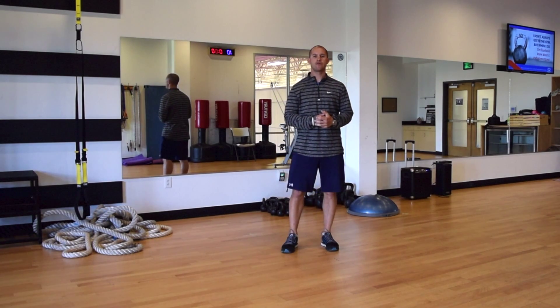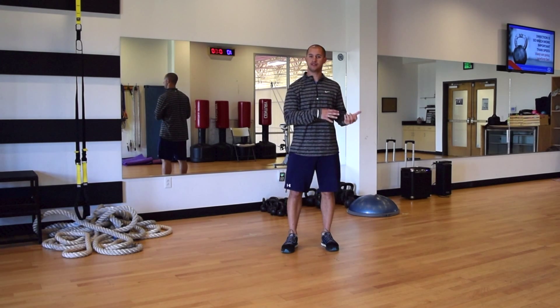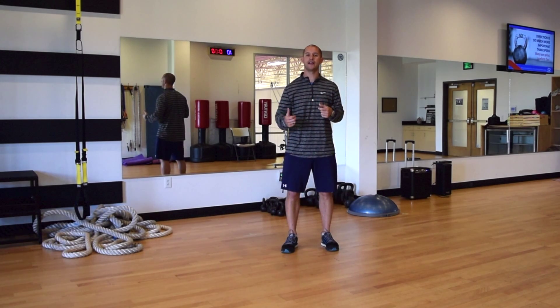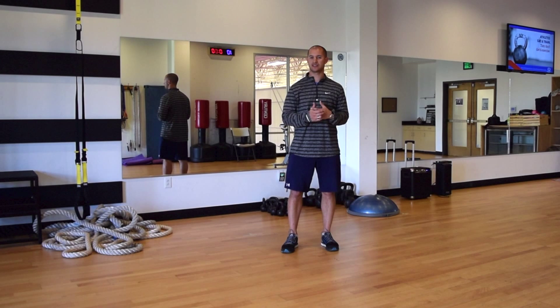Hey guys, this is Garrett and thanks for checking out the Ignite Your Run series. Today I want to show you a very effective locomotion movement — something that we learned when we were little, and as we progress we start standing upright, walking and running. A lot of people are lacking in this area and it can drastically improve your running performance. Basically, what that is is crawling and crawling patterns.